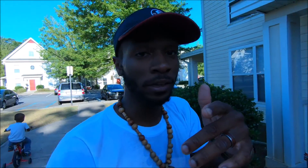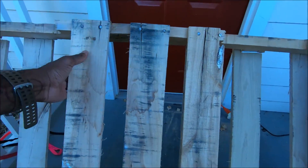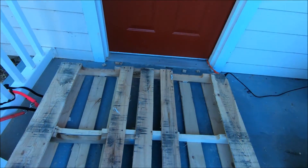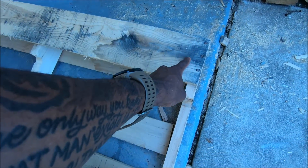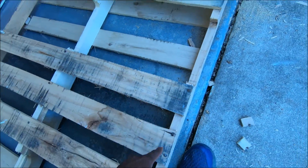I cut all the pallets on each side, so now I've got to flip it over to the back and do the same thing on both sides.